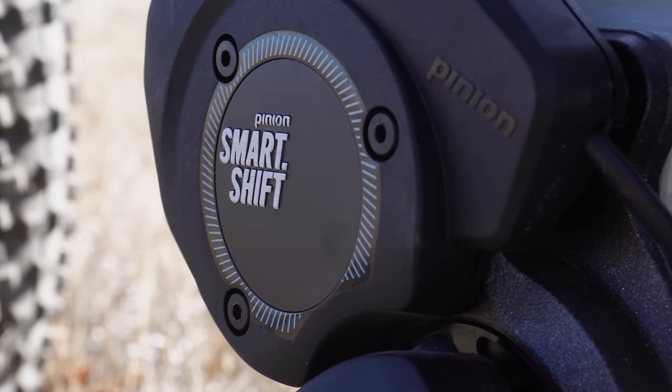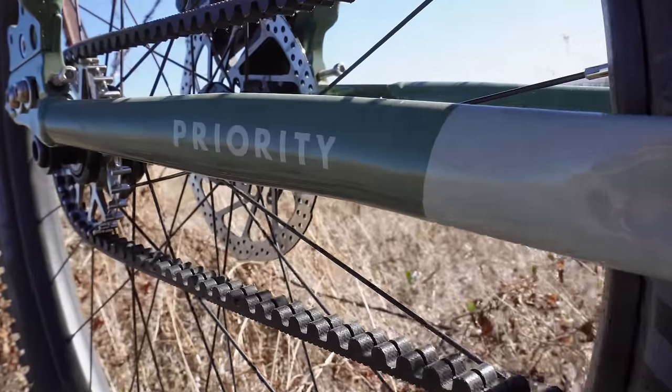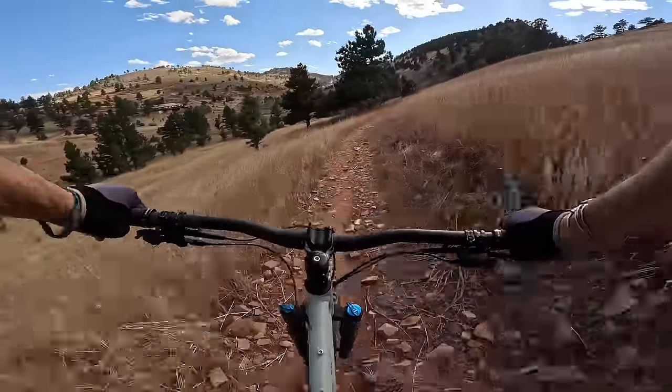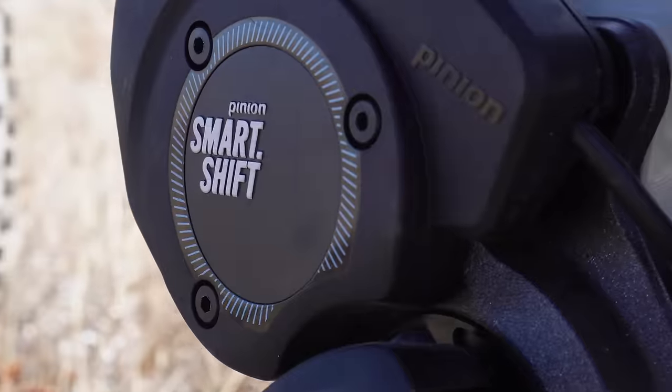There it is, the Priority HXT. Sorry, I'm gonna have to stand in front of it, but there's really no other way to do this. What's up my friends? My name is Ryan Van Duser. Welcome to my channel. I typically make bikepacking videos and sometimes ultra running videos, but today we're gonna be talking about the brand new, not even yet released, Priority HXT with the Pinion Smart Shift.